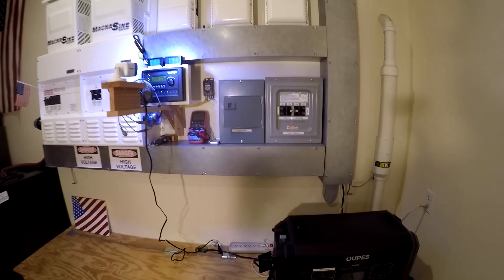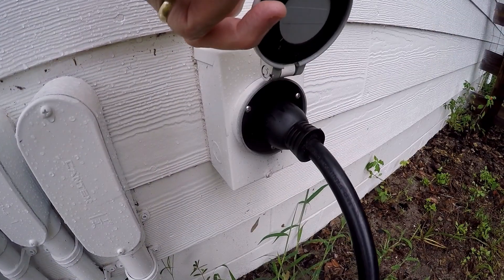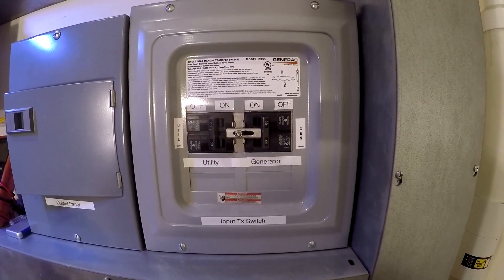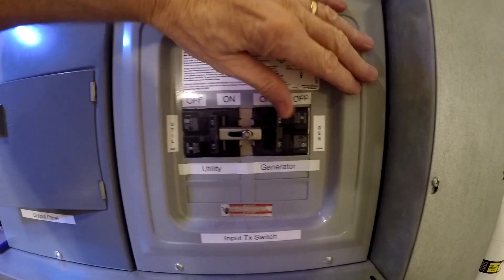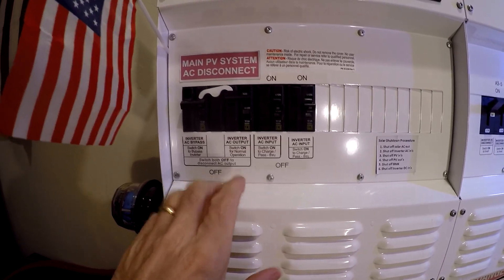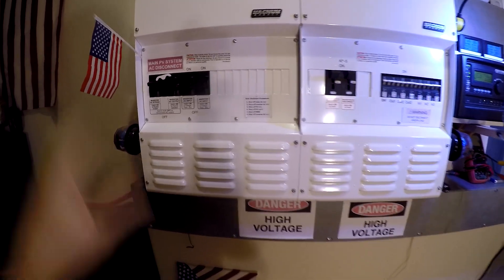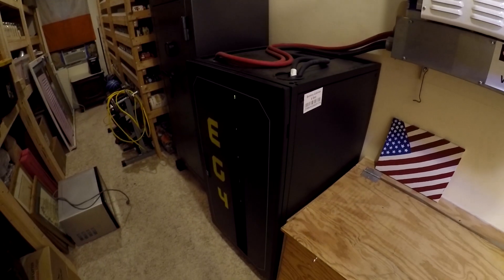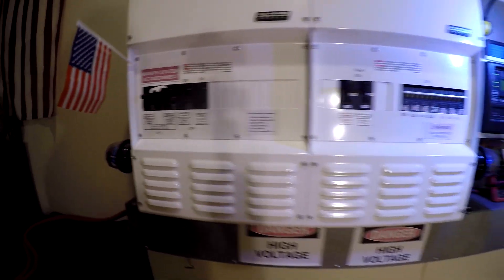Now let's talk about the input — how do you get generators and all this other stuff in? So I have a separate transfer switch for that. It can take generator power in from a plug on the outside wall — 50-amp. I've got about four generators: gas, diesel, propane. You can't have both utility and generator on at the same time; it's either one or the other. So that power comes in, and then I have three options: I could bypass the entire system and pump it right into the house. Or I can turn on my two chargers and just charge the battery bank. Or if I turn on both, I can charge the bank and pipe it through to the house at the same time.